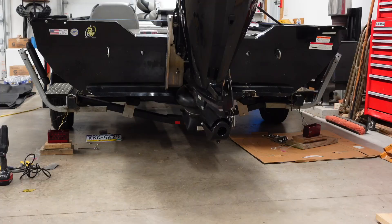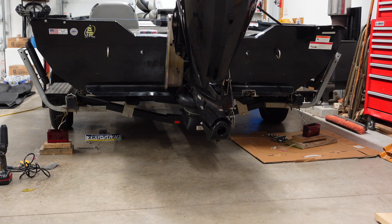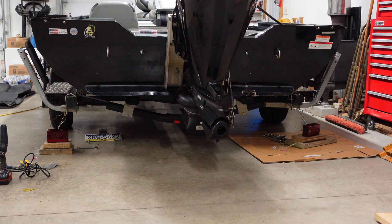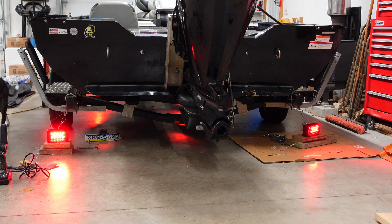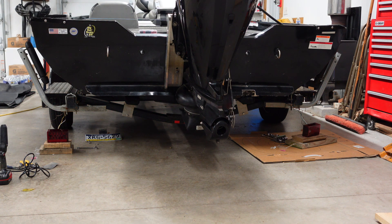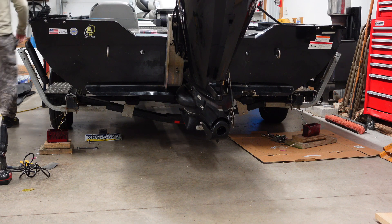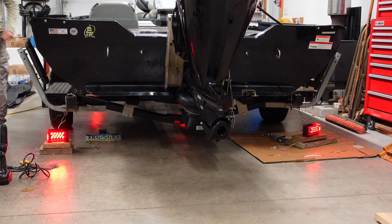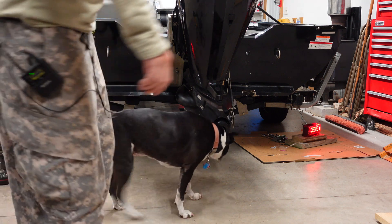All right, that's all good. Testing: left turn signal — that's good. Right turn signal — that's good. Hit the brakes — that's good. Hazards — yeah, that works. Now I've got to try my lights. My lights must not be on yet — okay, they're good. Everything's good, including the running lights. We're good to go.